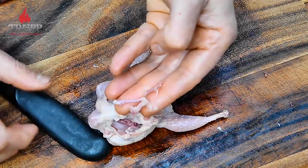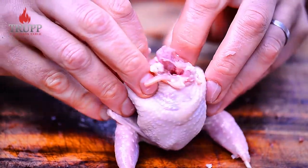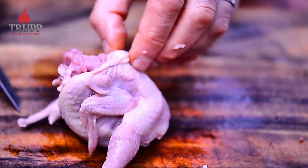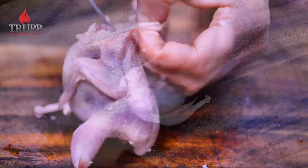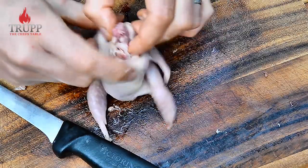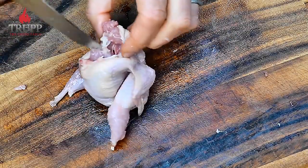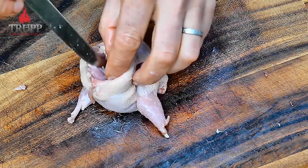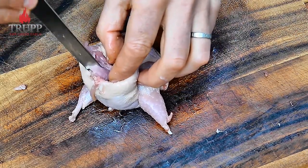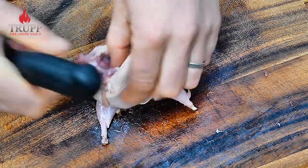Once you have the wishbone out you're basically free to turn the quail inside out. You need to disconnect all the skin and meat from the carcass — just start with the back and then go from the front. I have another video on deboning quail which explains the carcass structure, and if you understand that it's pretty easy.